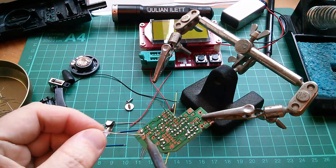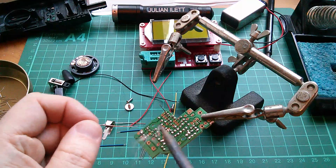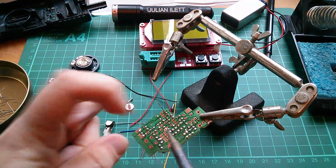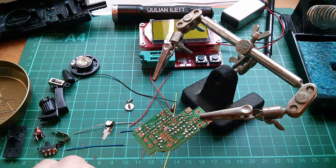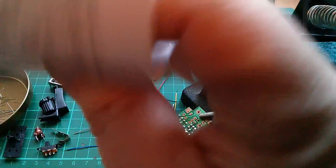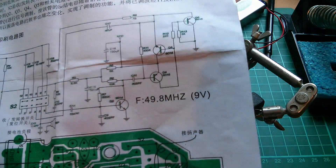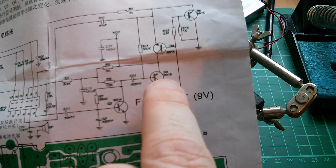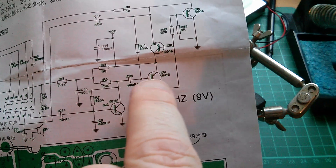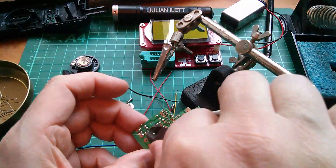Putting Q2 and Q3 in, which are 9014s. Might as well just check from the circuit whether they're NPN or PNP. Q2 is a 9014 and it's an NPN. Q4 is a 9015 and that's a PNP. So we're doing the PNPs next, the 9015s.